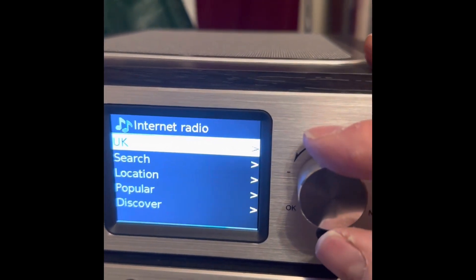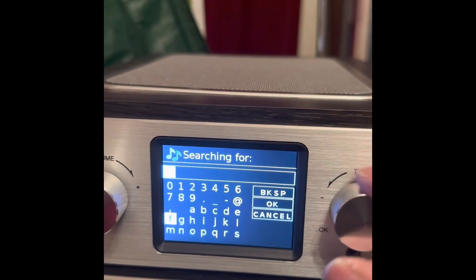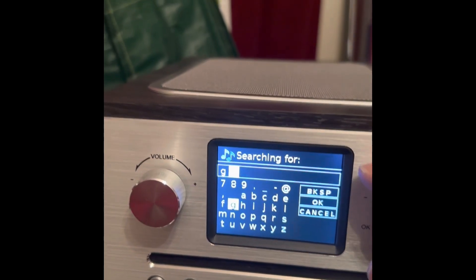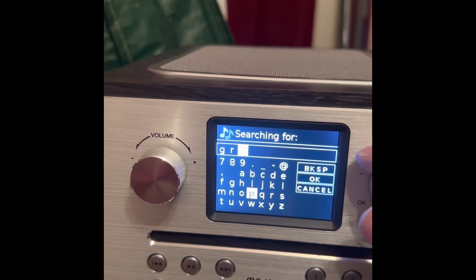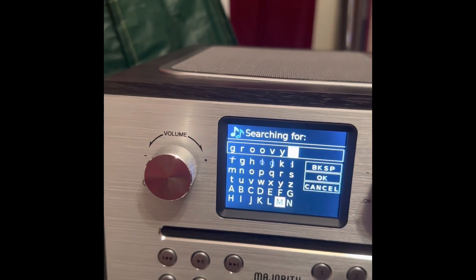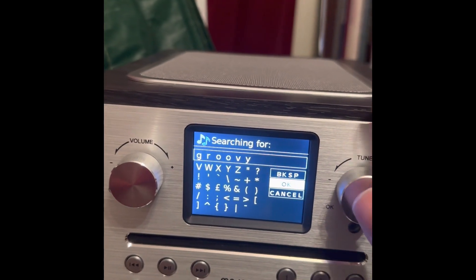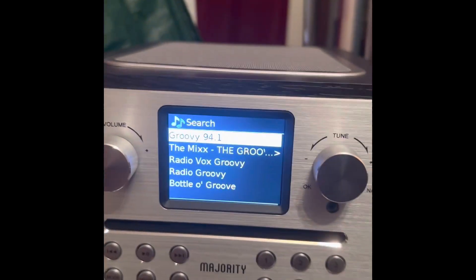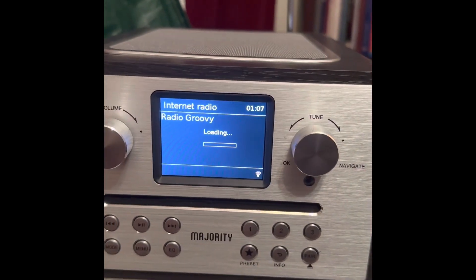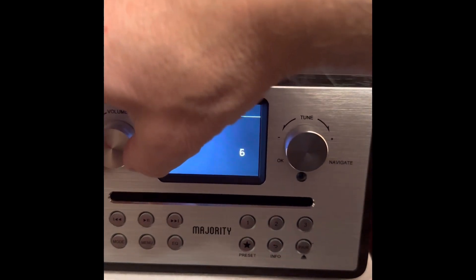So we've got it up and running and you can search for stations. The radio station we're looking for is Radio Groovy. So let's just do it with the word Groovy and see what comes up. So hopefully this is going to be a relatively straightforward operation. And before we know it, we should be hearing Radio Groovy on this internet radio. And the nice thing about Radio Groovy is it doesn't matter where you are — you can hear us all over the world. And if we go down, there is Radio Groovy. Now I'm only going to play you a split second of audio due to copyright. But there it is. And the audio is surprisingly good.